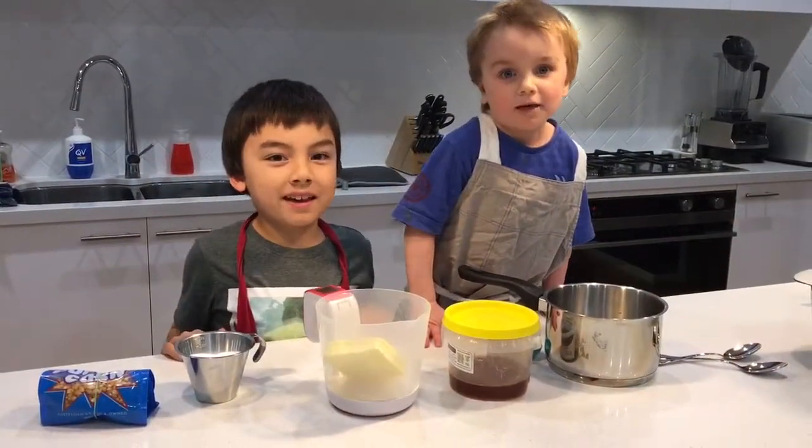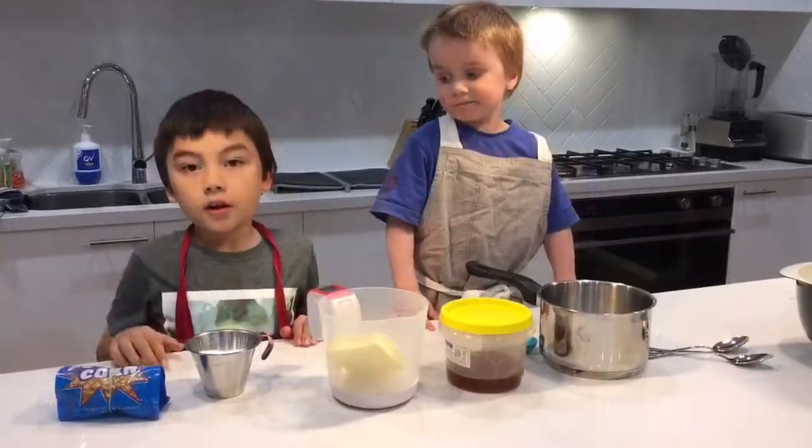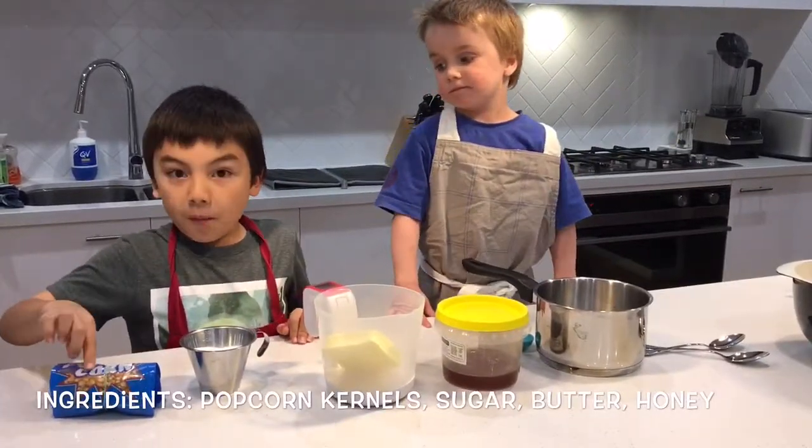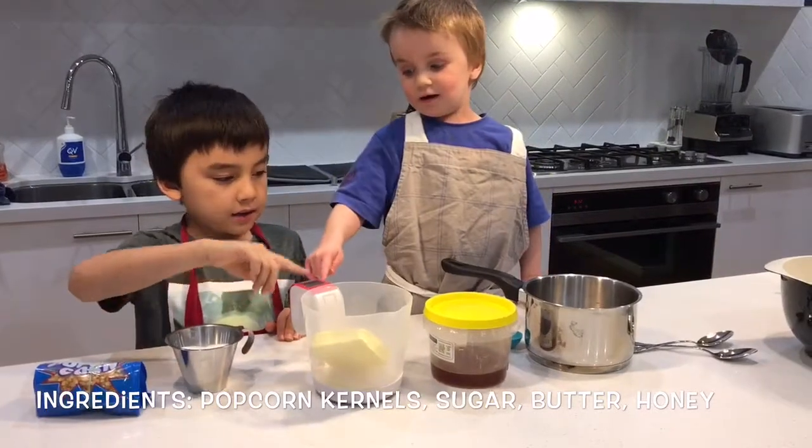We are going to make caramel popcorn. You will need popping corn, sugar, butter, and honey.